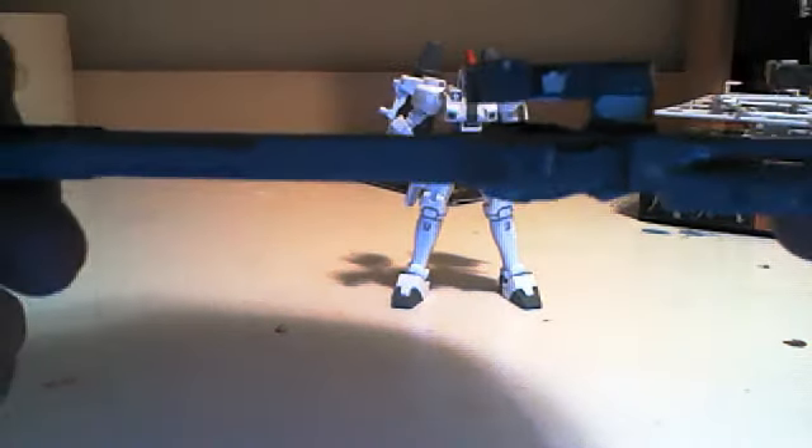His other accessory is the shield. You get one of two shields — this is the Tallgeese 3 shield but I like it better, so I'm using it on the Tallgeese 1. It's got a little joint polycap on there that you can attach to this part on his arm right here. You just stick that on there, you can turn it, and he doesn't actually have to hold onto it — that's kind of cool.